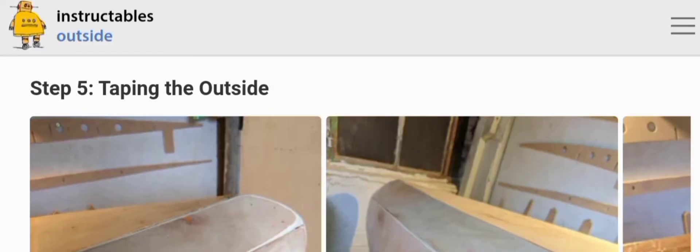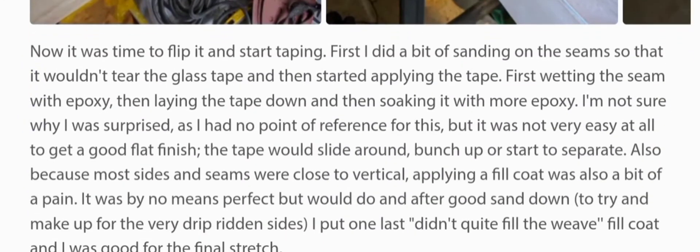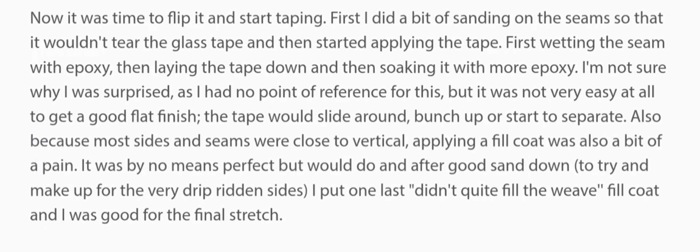Step five: taping the outside. Now it was time to flip it and start taping. First I did a bit of sanding on the seams so it would not tear the glass tape, then started applying the tape — first wetting the seam with epoxy, laying the tape down, and then soaking it with more epoxy. I'm not sure why I was surprised, but it was not very easy at all to get a good flat finish — the tape would slide around, bunch up, or start to separate.